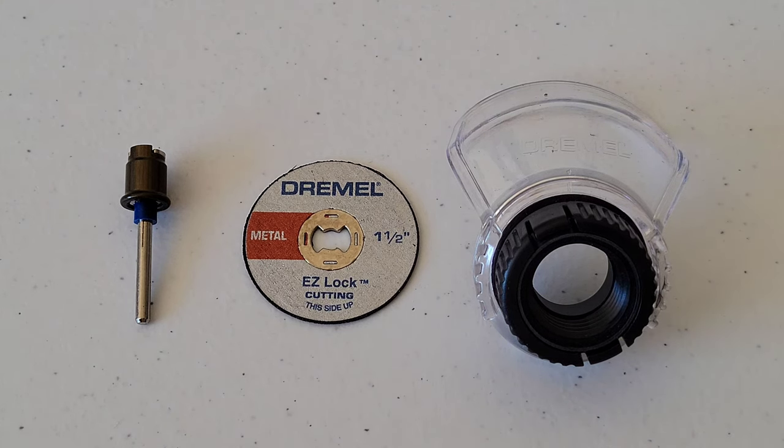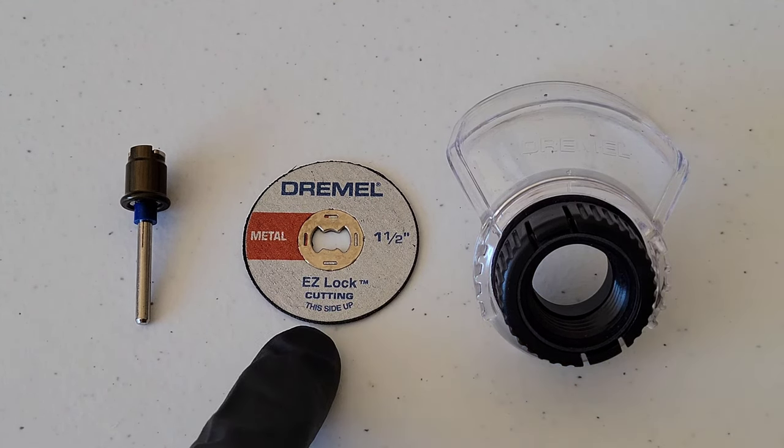Hey guys, welcome to the video. Today we are going to check out the Dremel Easy Lock system — we're going to test it out and see how well it works. This here is the Dremel Easy 456 cutoff wheel.